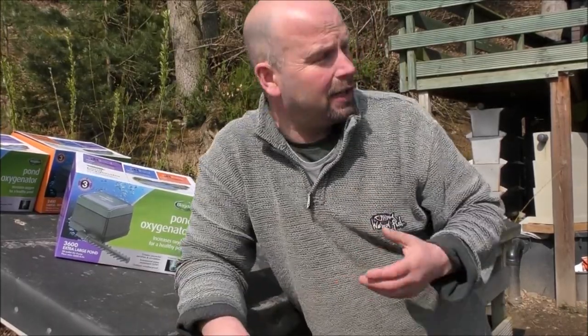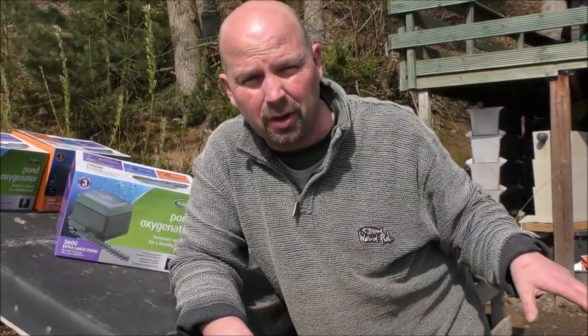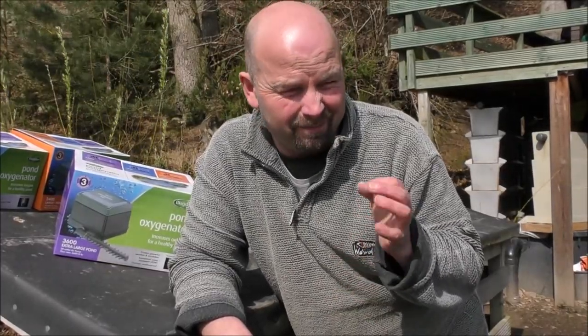Obviously it's quite a windy day. I've also got the shower filter going and there's water flowing through the filter — I cannot notice the air pumps on with all that other noise. If everything else is off you do hear a small hum, but it's not very loud at all for a pond air pump.